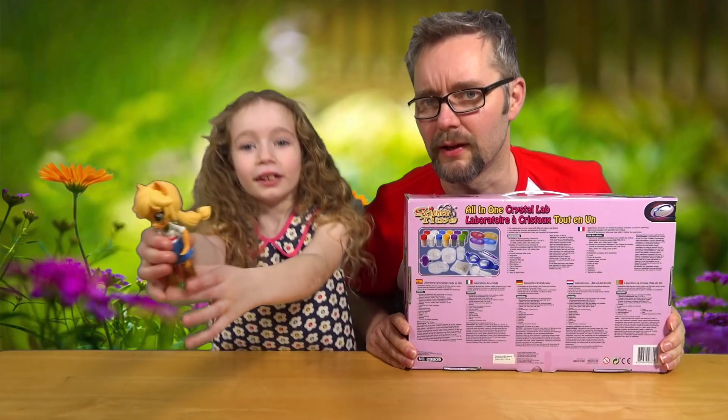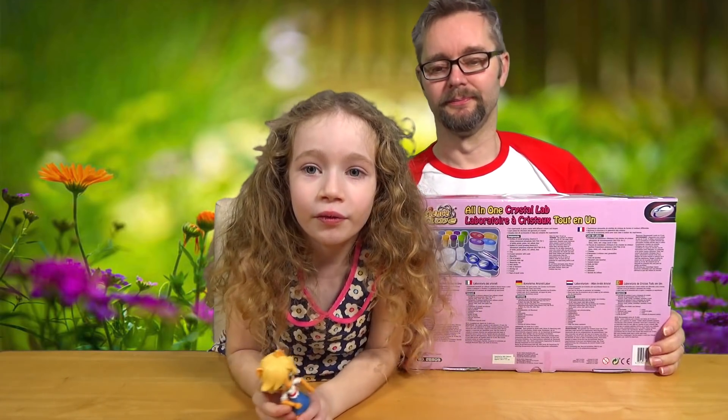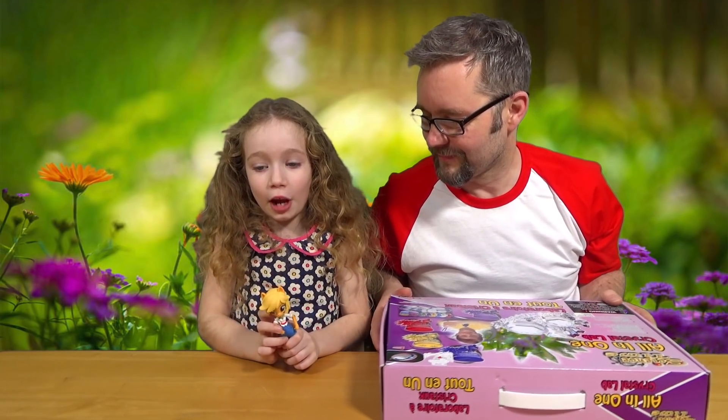And we've got a helper today - Apple Jack! Apple Jack's helping us today. It's one of the My Little Pony Equestria Girls minis which we showed you.